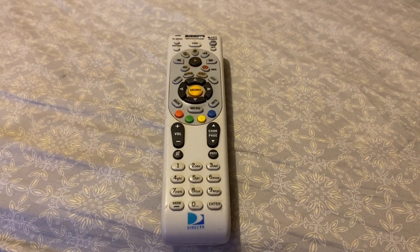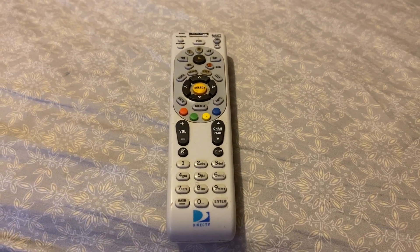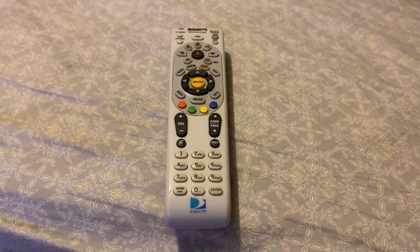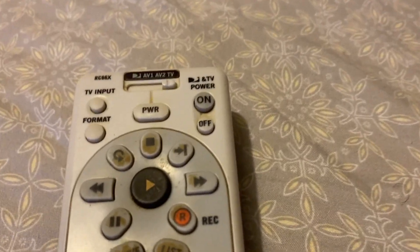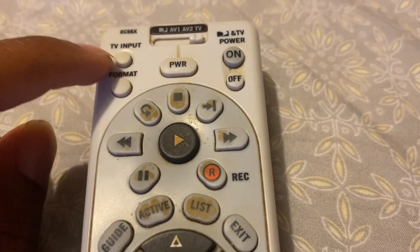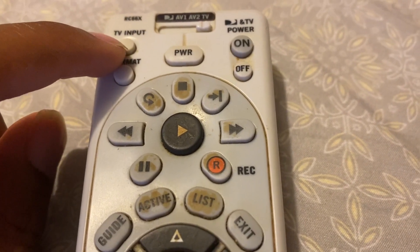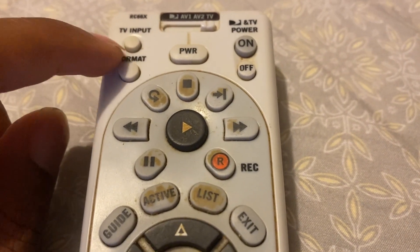Hello everyone, today I will be doing a review on this remote control made officially for and designed for DirecTV products. This particular remote control has some cool features. As we zoom in a little closer, we see that we have the TV input button, and on the modern TVs of today, the remote control does not have this feature on it. So kudos to DirecTV remote control for having the TV input button.